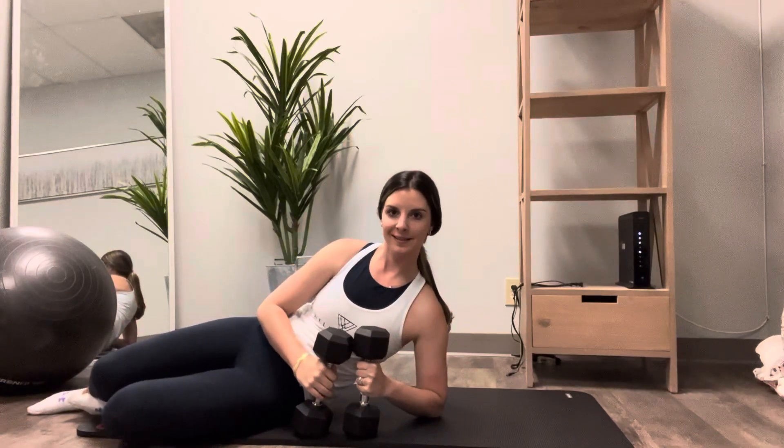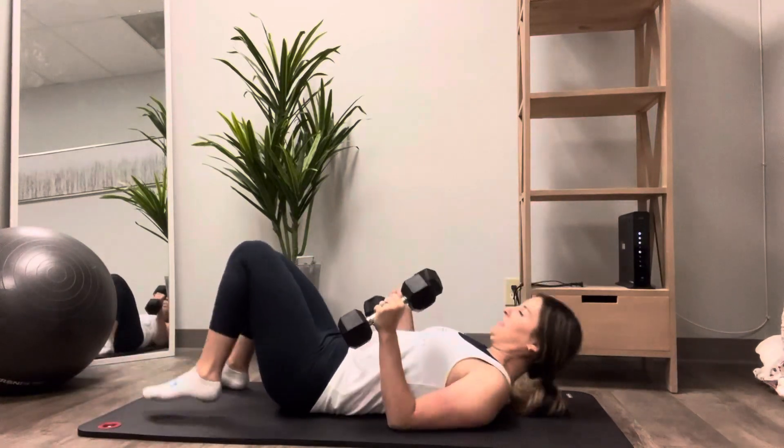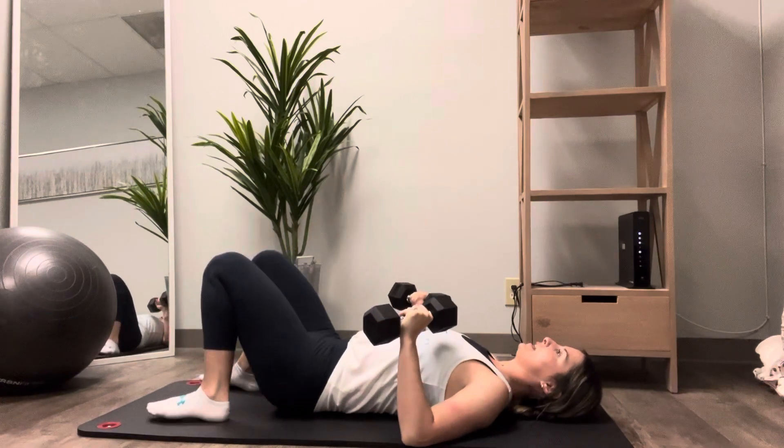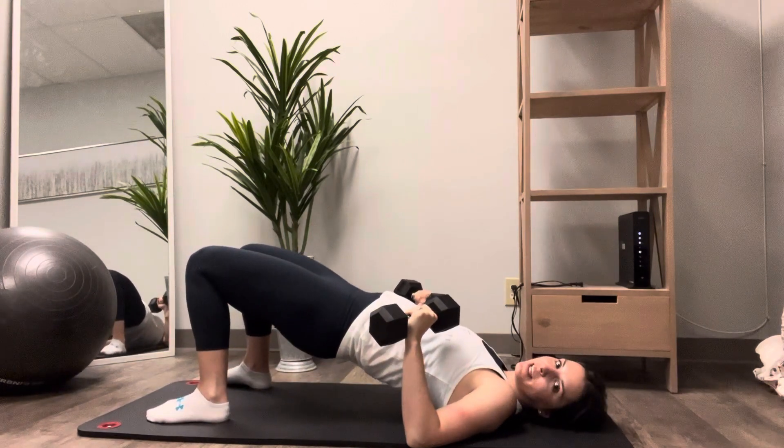Bridge plus a chest press. Lie down on your back with your knees bent and your feet flat on the floor, then come up into a bridge position.